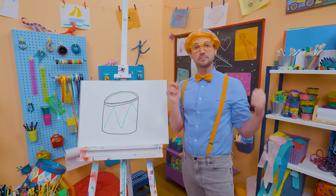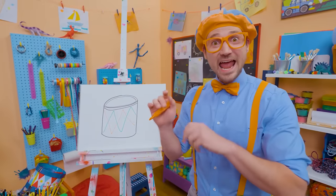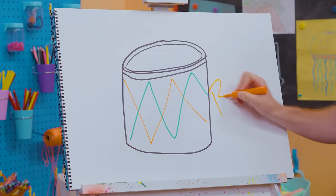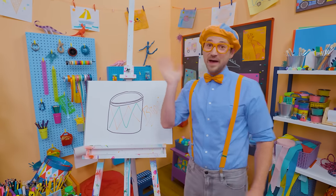If you had fun drawing with me and wanted to draw some more, all you have to do is search for my name. Will you spell my name with me? Ready? B-L-I-P-P-I, Blippi! Alright, see you again. Bye-bye.